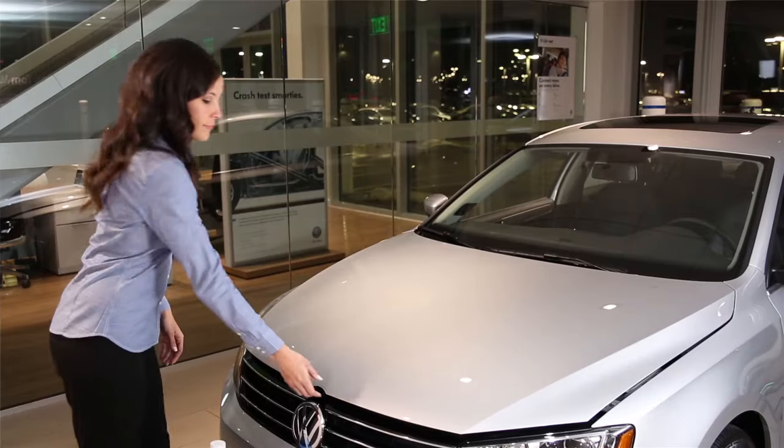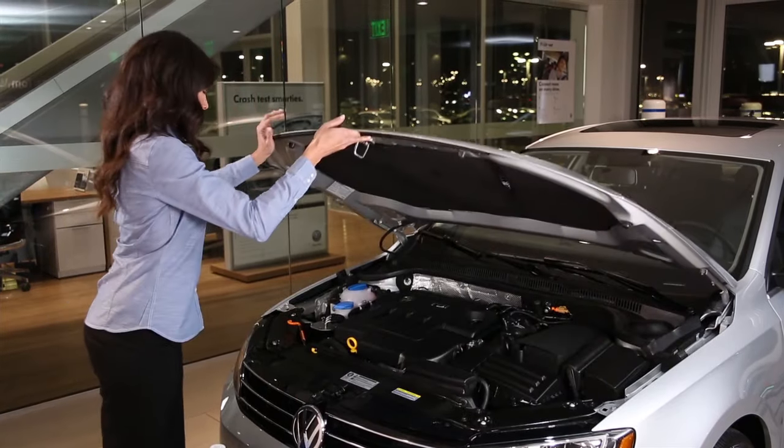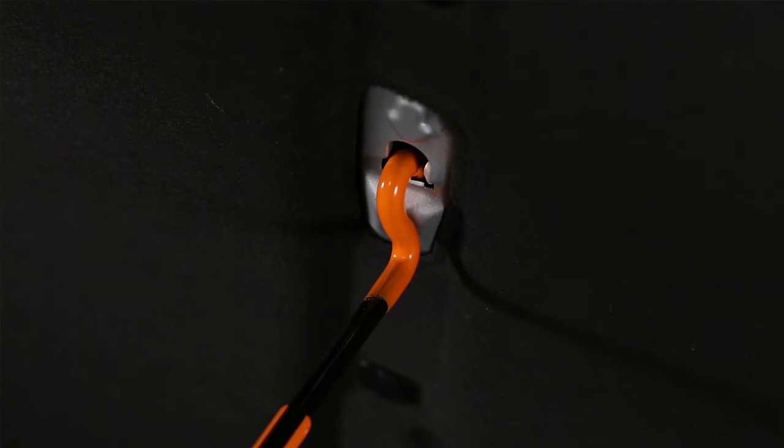On models with the prop rod, lift the hood and hold it up while you release the prop rod from its bracket and insert the end into the receiver port marked with an arrow.